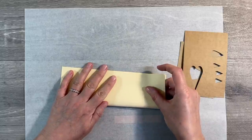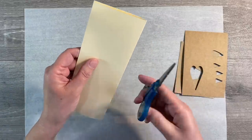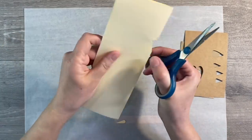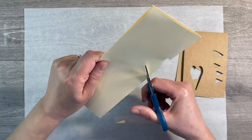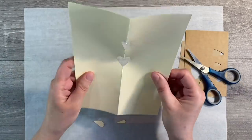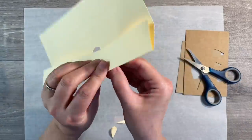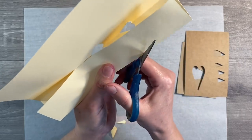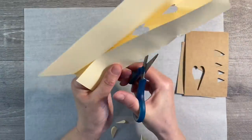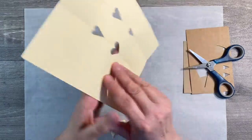If you don't have any stamps, stencils, or punches, I'm going to show you a really easy way to create your own. Fold a piece of lightweight cardstock in half and cut your own heart shapes out — just like we used to do at school. We can do this in various different sizes. You could use that as a stencil, and then fold the paper again and create a few more. It's nice to have them clustered because it makes what you're doing more random.